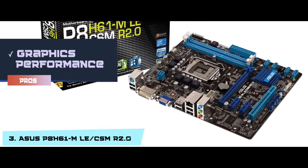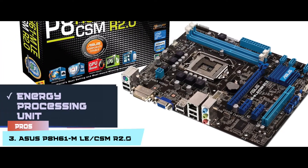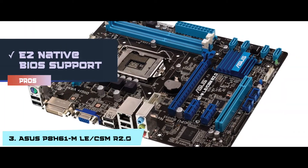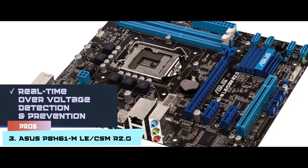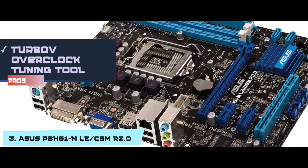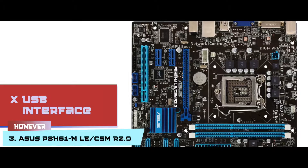Its pros are: it has a real-time boost in graphics performance; it has an energy processing unit (EPU) to save power; easy native BIOS support with a fast boot option; real-time over-voltage detection and prevention; and a Turbo-V overclock tuning tool without the need for a reboot. However, the USB interface is limited to USB 2.0.